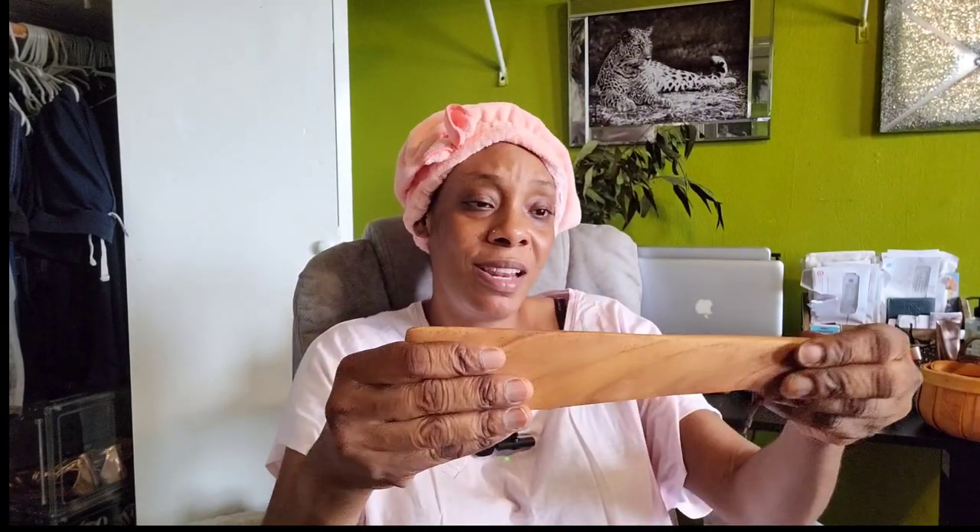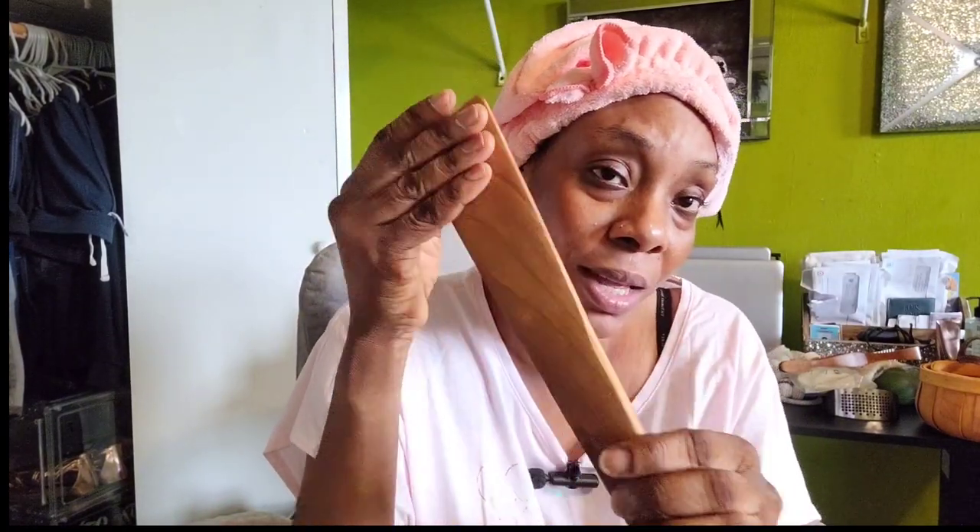And this is a spatula — a wooden one. Oh, this is nice and solid. I like this. From the look of the picture it didn't look this solid or this thick, but it's thick, it's solid, it feels solid, and it's smooth. I love this one — you know, you stir up whatever you're cooking, you stir fry.